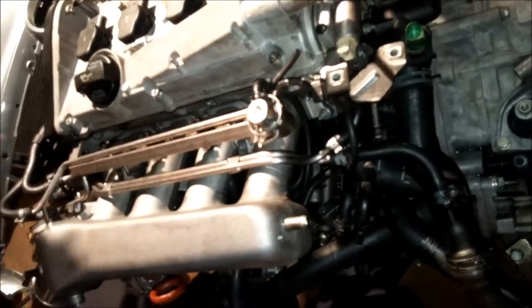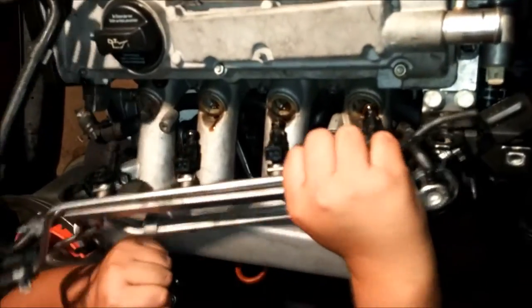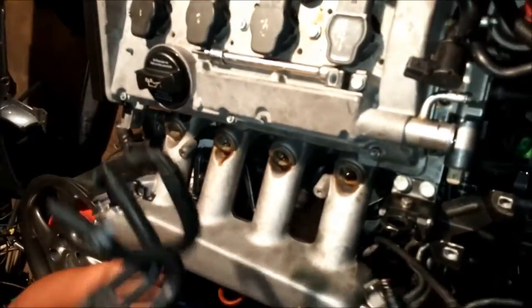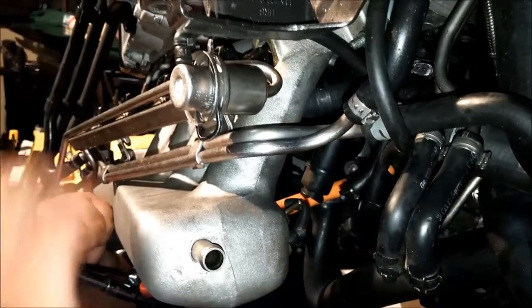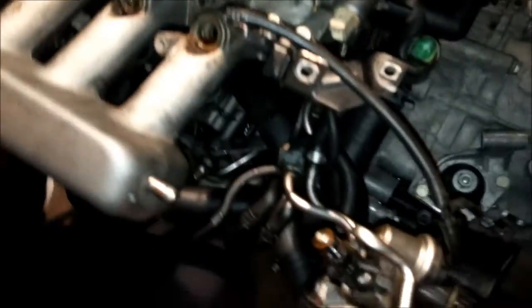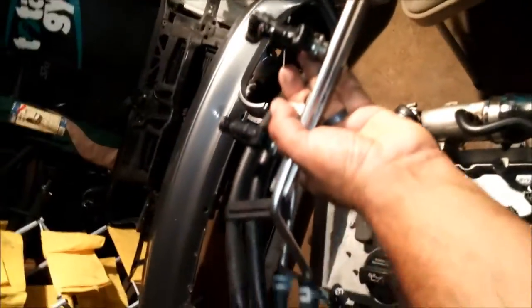There are two bolts that hold the fuel rail down and it pulls straight out — the injectors will come with it. As you can see, all four injectors come out with the fuel rail. Be careful and pull the vacuum line off right below here, just yank on it. There are also water lines attached — leave those alone. Here's the fuel rail off the 1.8T engine.